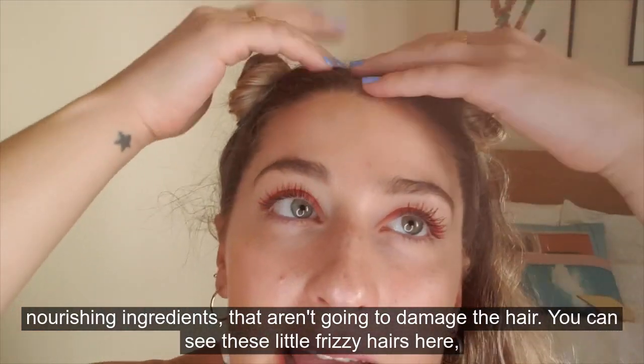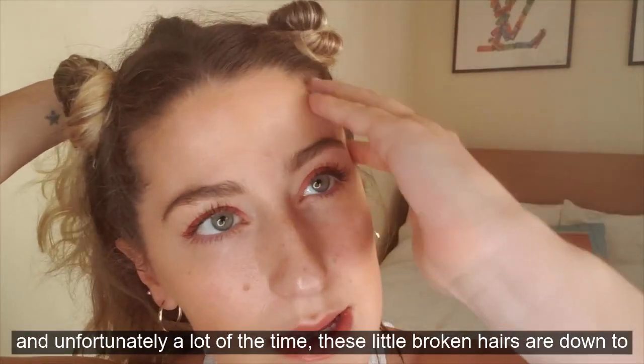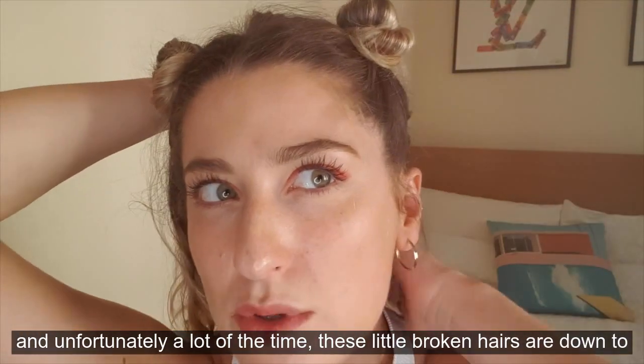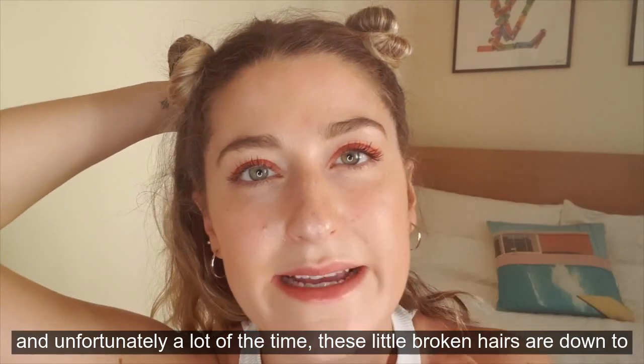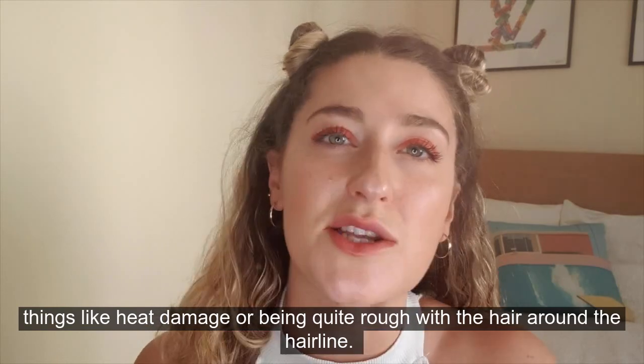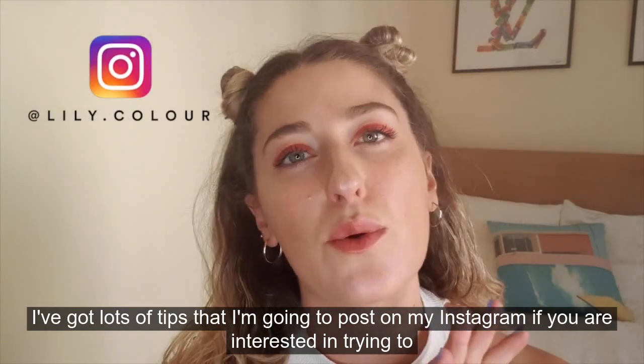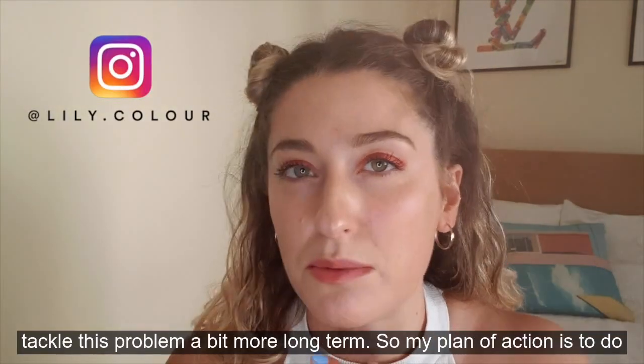You can see these little frizzy hairs on top and unfortunately a lot of the time these little broken hairs are down to things like heat damage or being quite rough with the hair around the hairline. I've got lots of tips I'm going to post on my Instagram if you are interested in trying to tackle this problem a bit more long term.